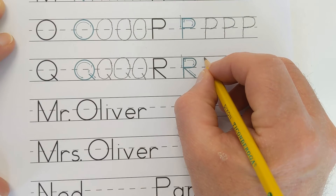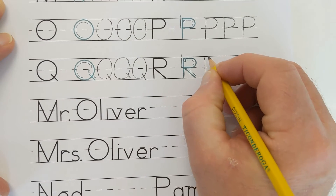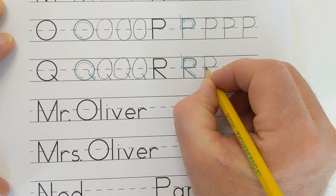Now it's your turn. Practice writing the capital letter R. Keep practicing until you are comfortable writing the letter R.